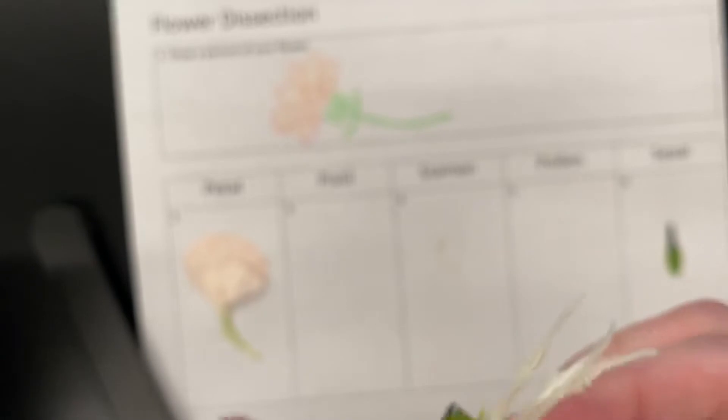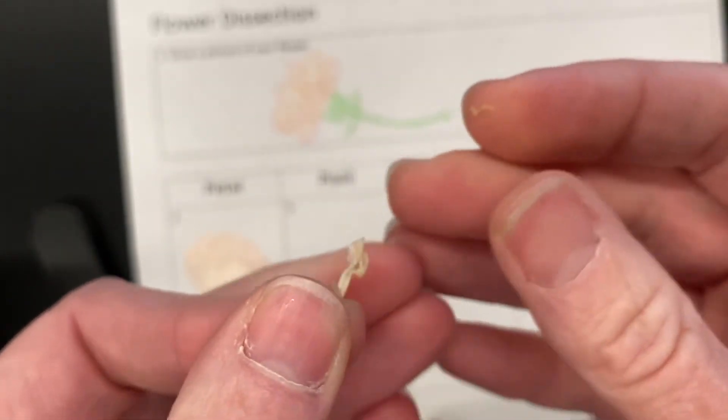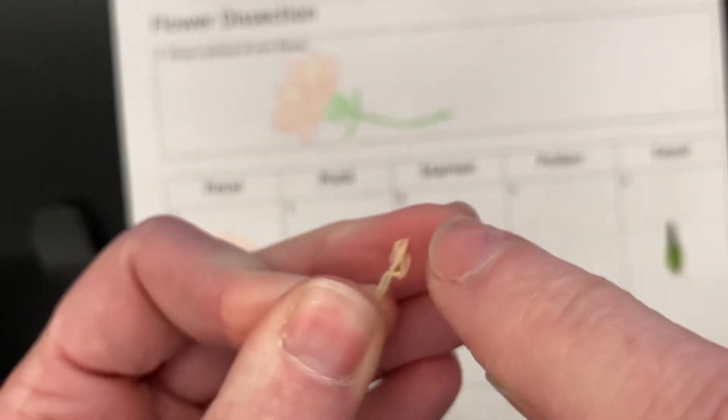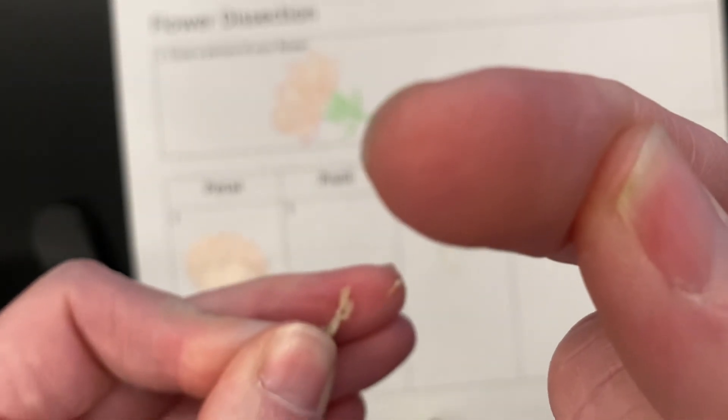On another stamen, you can actually get some of the pollen off of it. Hold it up to the camera right there — on that little piece is where you're going to find your pollen. You probably won't see it on my finger, but you will in real life. You can just smear some of that on the paper.